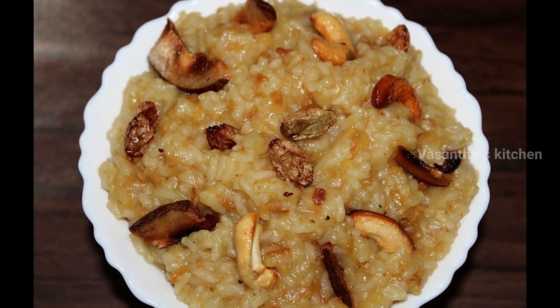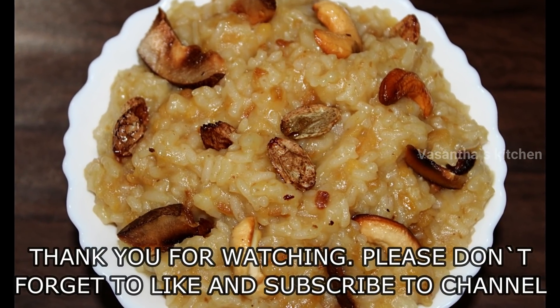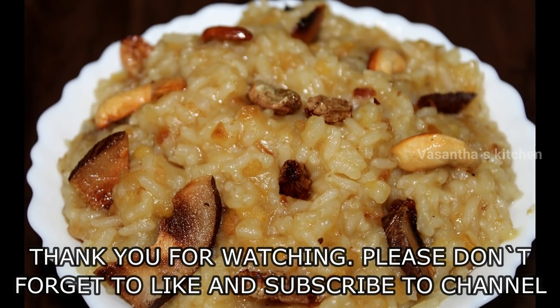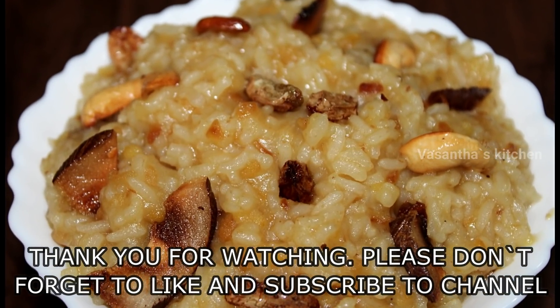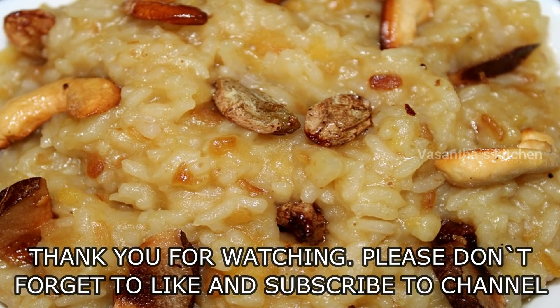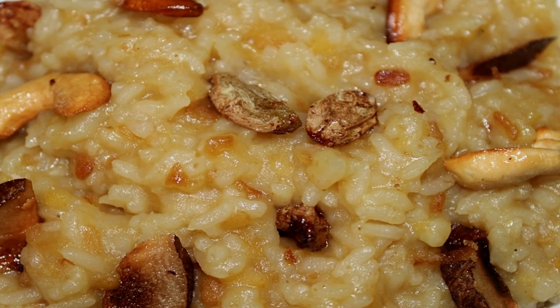If you want to like this video, please like, share, and subscribe.